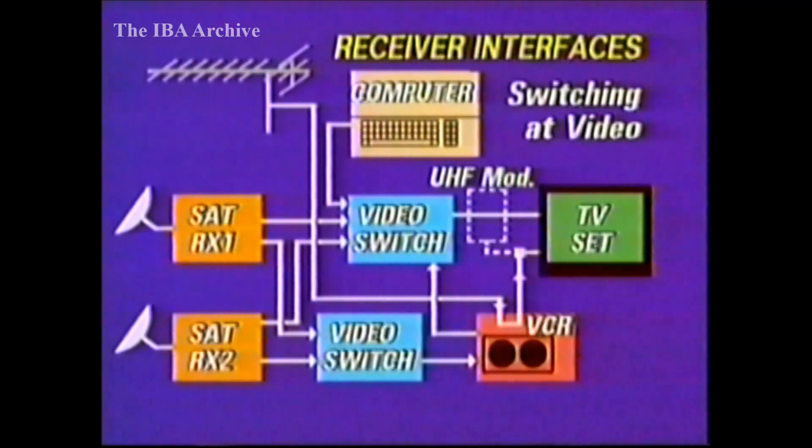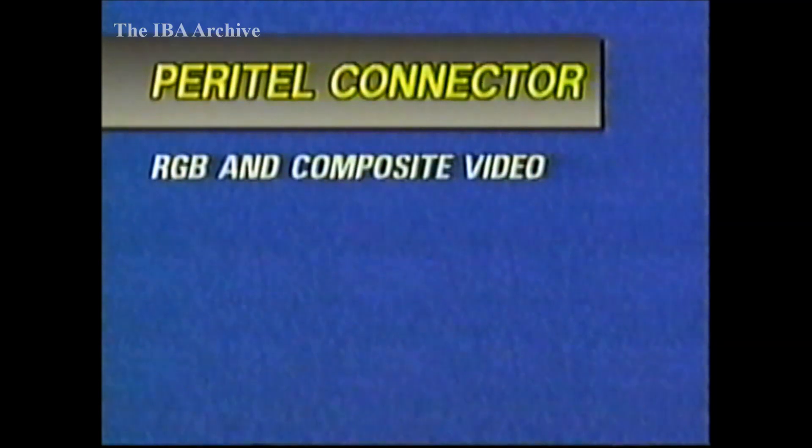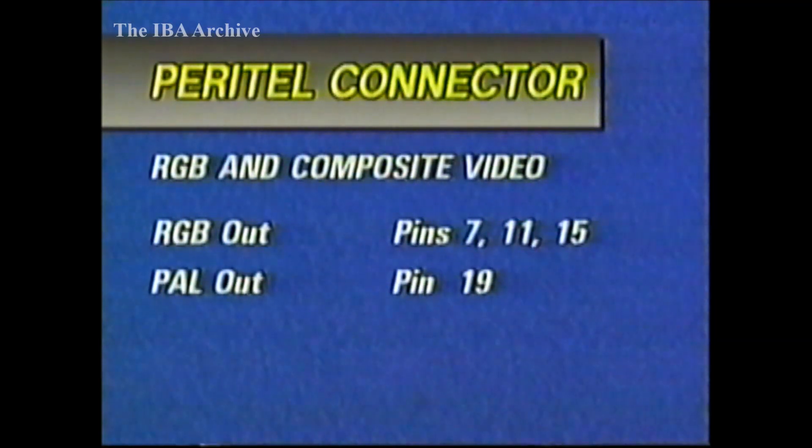Having at least two SCART sockets on each piece of equipment would be very helpful for this sort of problem. Even then, there are pitfalls for the unwary. The recent arrival of BSB receivers with their RGB and PAL video outputs has shown that merely connecting up to view with a SCART lead could leave you watching the PAL version, rather than the preferred RGB output.